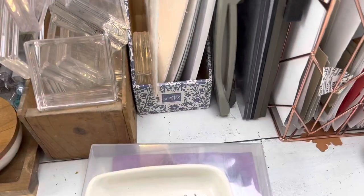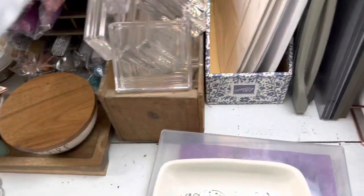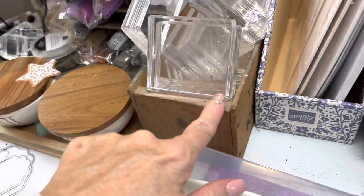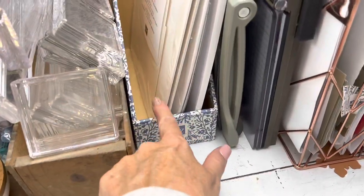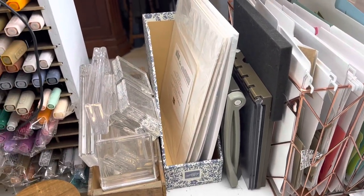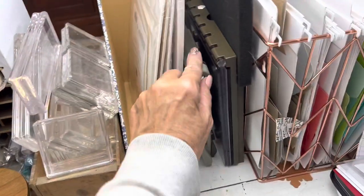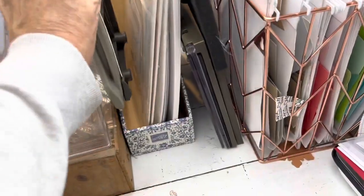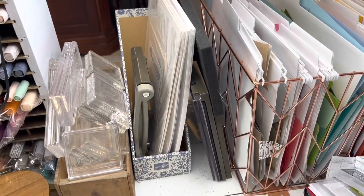This is where I'm working on the how-to for the die cut. Stampin' Up just sent us some free paper holders. They sent three different sizes — I'll show you the other two in a minute. I just have my white, shimmer white, and vanilla in there, just a small package. Usually my little paper trimmer is in there too — the small one I use for cutting small things when I'm sitting here.